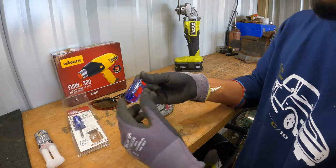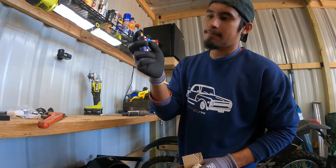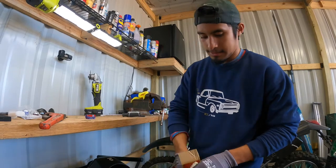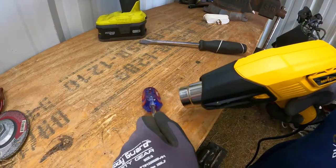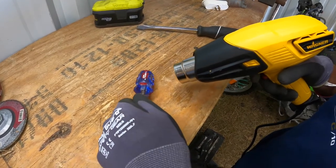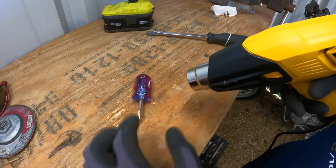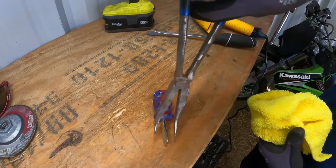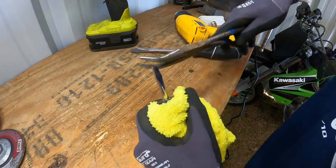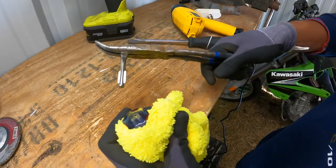The first thing we're gonna do is heat up the screwdriver so we can make the glue inside softer and take out the flathead. We're gonna go ahead and use our heat gun. You can see it's starting to come out — and there we have it out. Now we're one step closer to getting this done.